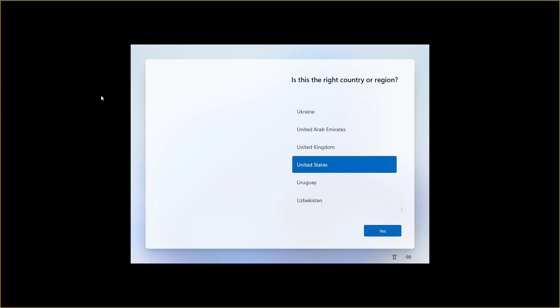You can plug the OTG drive into a PC and boot from the USB drive. For the first time, you need to set up and complete the Windows 11 installation.